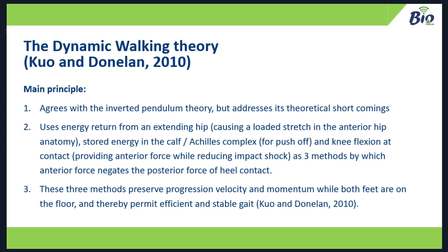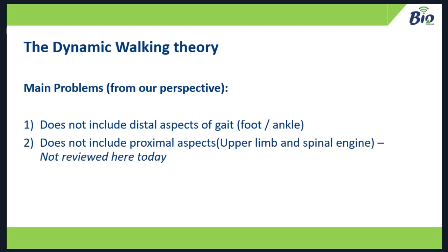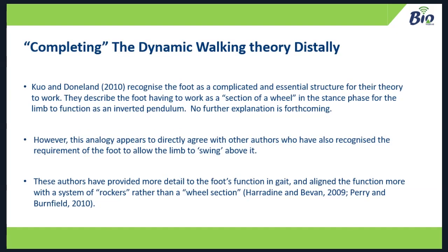Theoretically, this is the best theory we have for how the lower limb works, but it's not complete — the publication does not include the foot, ankle, and how they work. It also doesn't include the upper limb spinal engine, which is an essential part of gait. What we can do is complete the dynamic walking theory distally from a foot perspective by seeing if the Unified Theory of Foot Function fits in. It does very well. Kuo and Donaldson recognise the foot basically works as a section of a wheel — a rocker — then lets the foot hit the floor, rotate over it, while making adequate hip extension, storing and releasing energy in the Achilles complex, and knee flexion at contact preserving forward progression.